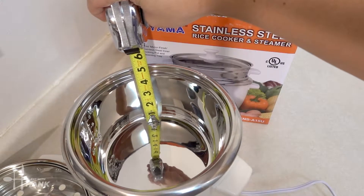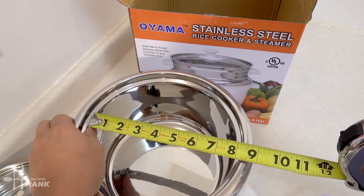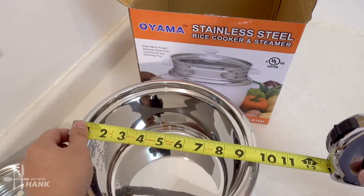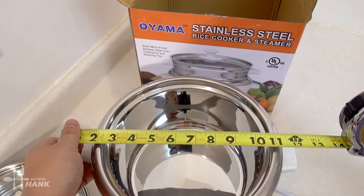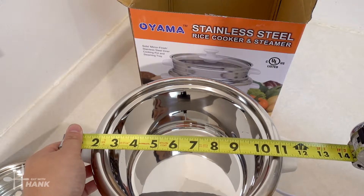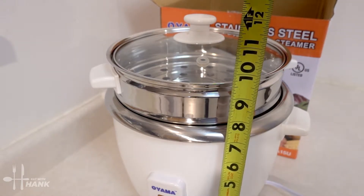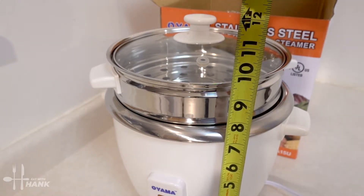It's around 4½ inches tall. The inside width is around 8 inches, and the total width is around 10 inches. The overall width including the handles is around 12½ inches, and the overall height of the entire product is around 11½ inches.